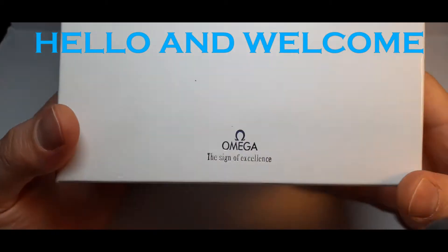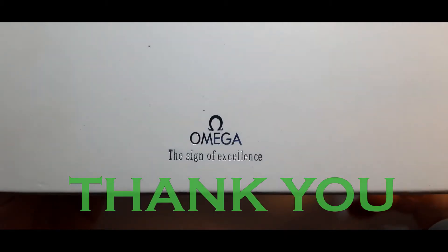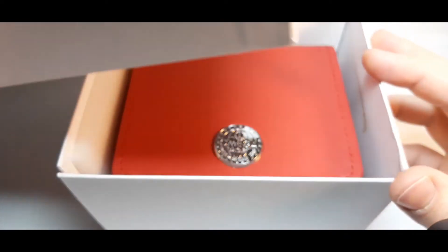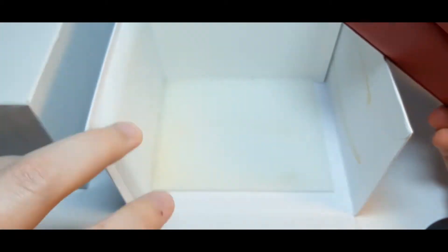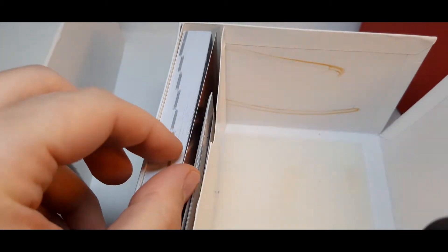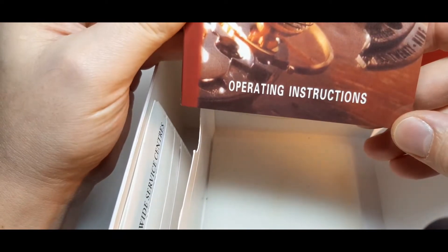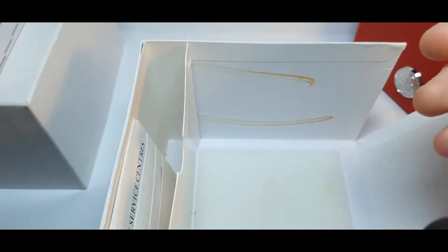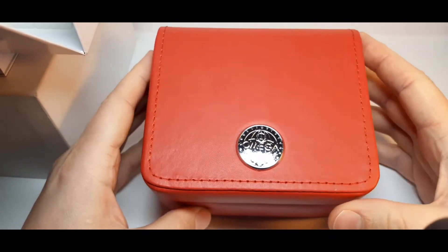Hello and welcome to my video. I will introduce you to this friend of mine today. The name of my friend is the Omega Seamaster Chronograph. Let's see what we got in the box — we got a book with the name 'Operating Instructions' and a worldwide service warranty card.